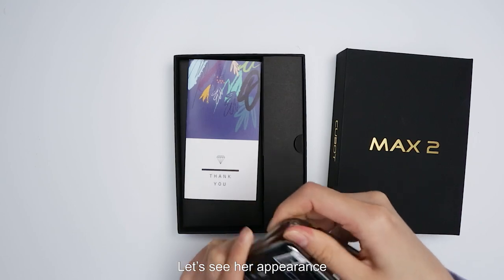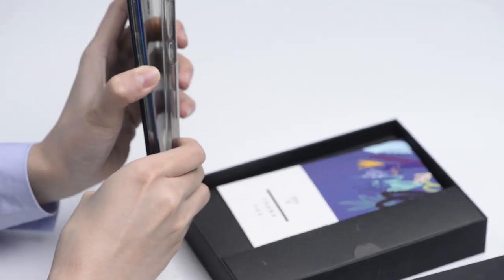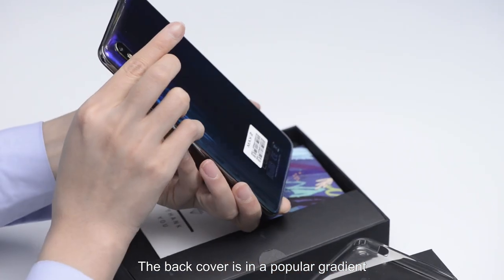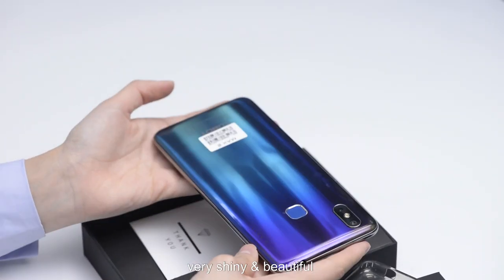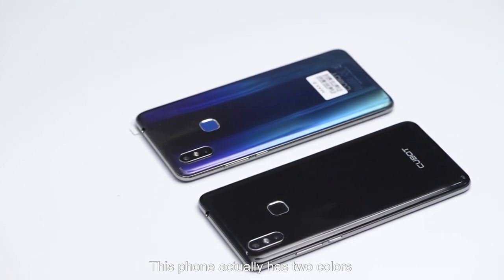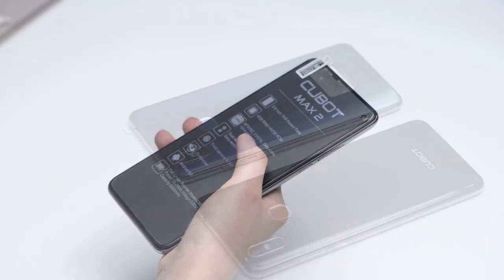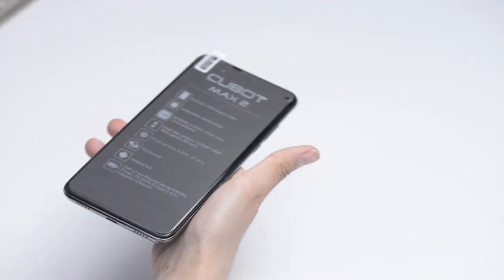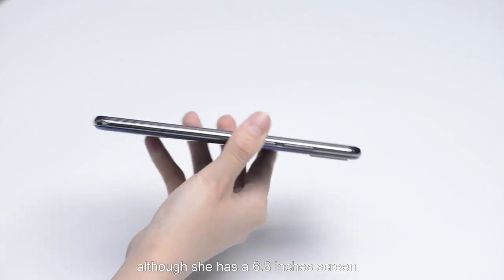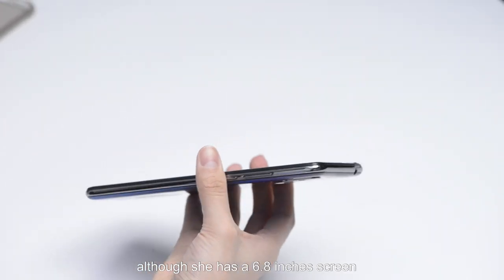Firstly, let's see her appearance. The back cover is in a popular gradient, very shiny and beautiful. This phone actually has two colors — another is black. When holding in your hand, you can feel her slim body, although she has a 6.8-inch screen.